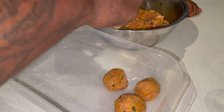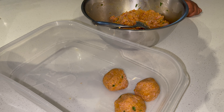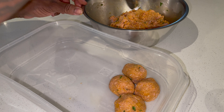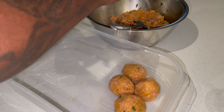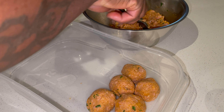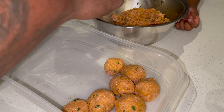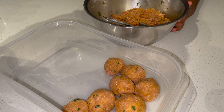We're doing some turkey meatballs in the oven. Start with a little bit of panko bread crumbs — about a cup of those bread crumbs. We're doing two egg yolks, not the whites, just the yolks. Follow it up with a little quarter cup of milk. Mix that all in.